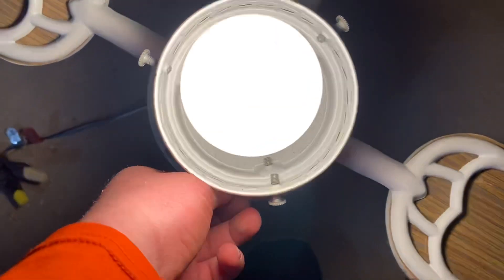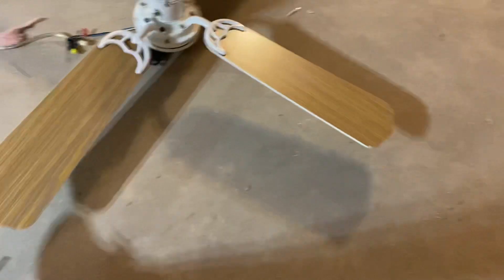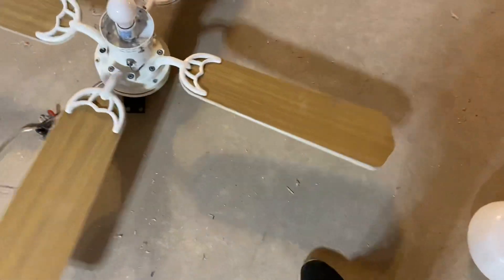Anyways, before any further ado, before I demonstrate the fan — this fan, when I got it, I'll tell you a little back story. I found this fan at Burger King. It was left in the parking lot.